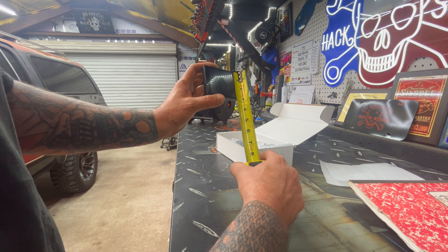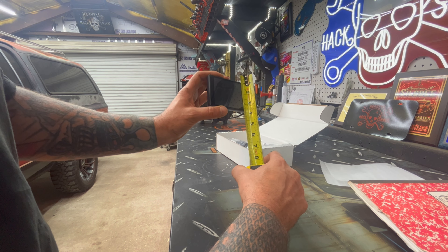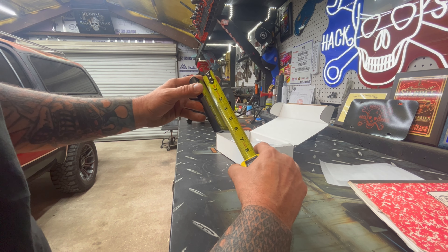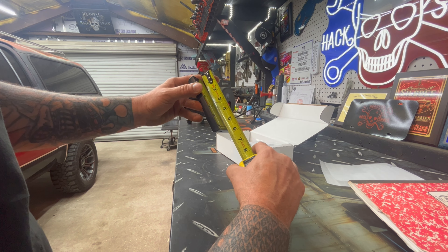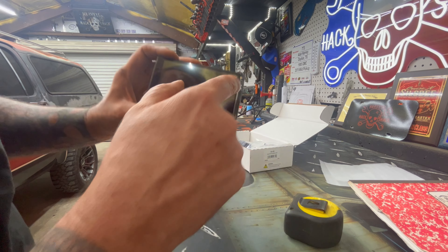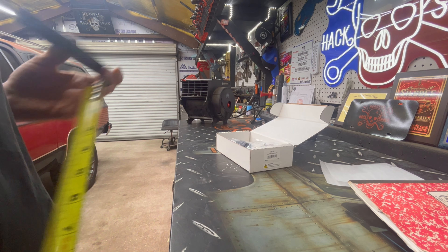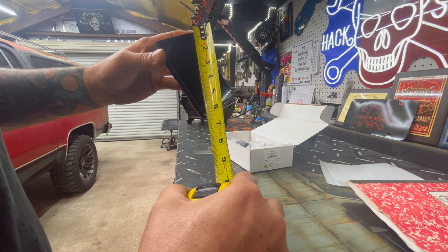This one is part number 553-200. It's a Holley EFI five-inch digital dash. Here's the back — it's got some mounts and a big cable, a pretty large cable. It's got a mini SD slot.